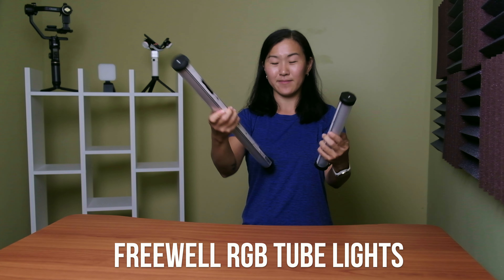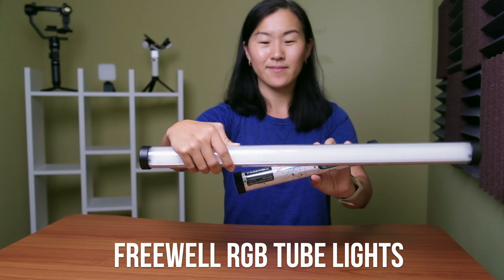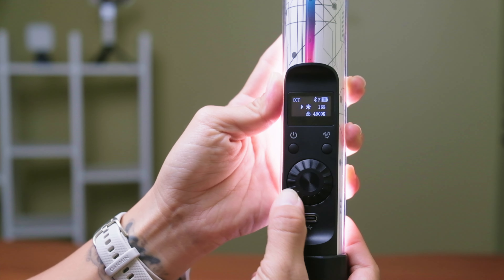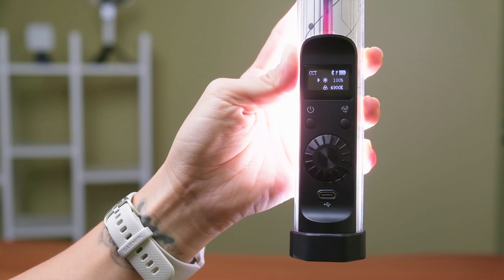The second light I started using is called a hair light, also known as a rim light. This is used to illuminate the top and back of your head and create separation from your background. For my hair light, I'm using the Freewell tube light, which comes in 58 centimeters or 28 centimeters. I really like the 58 centimeter version because it functions as a fill light as well to illuminate my desk. These Freewell lights look a bit like lightsabers, but they're super great because they are really lightweight and ultra portable. Like the key light, they are also dimmable from 0 to 100% brightness, and I usually have them at 30 to 40%.